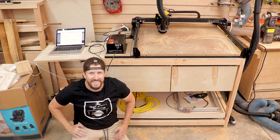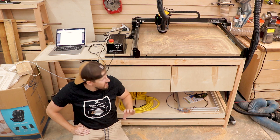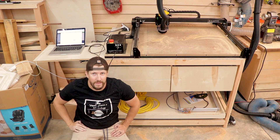Hey guys, welcome back to the channel. In today's video I'm going to show you guys how I made my CNC stand for my Inventables X-Carve. This thing is awesome — it's got a ton of good storage, a slide-out tray on the bottom, as well as a flip-out table for my laptop.